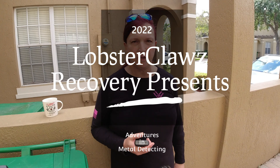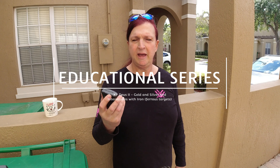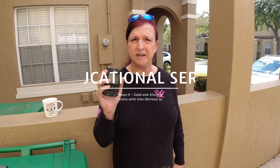Welcome to Lobster Claws Recovery. I brought my friend — this is the XBDAS2 and it's a bit squirrely right now. We are in a residential area and the sensitivity is up high, like 95.